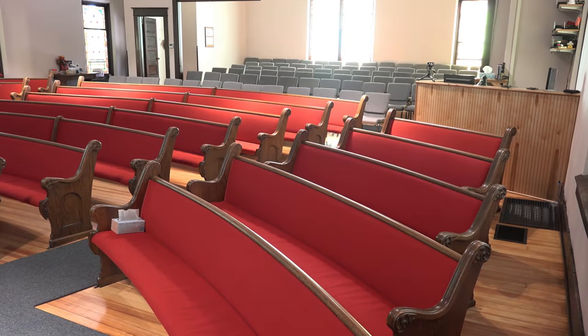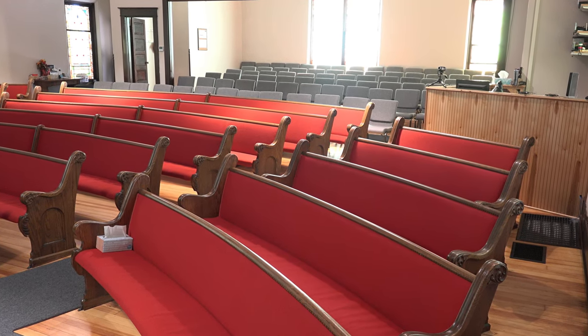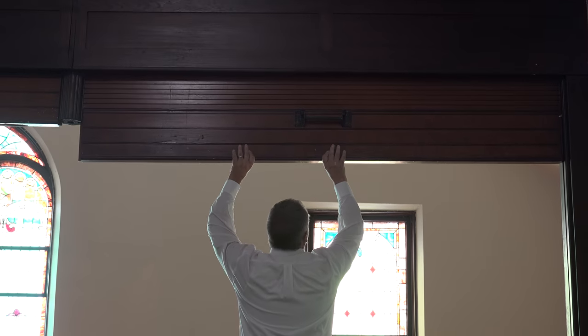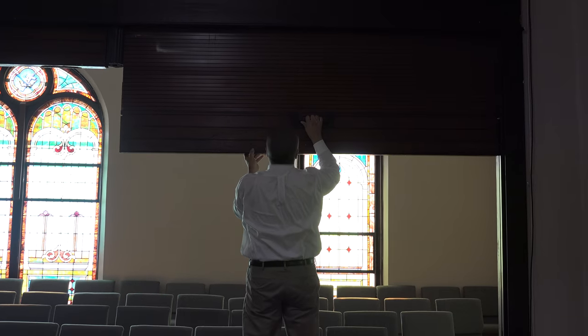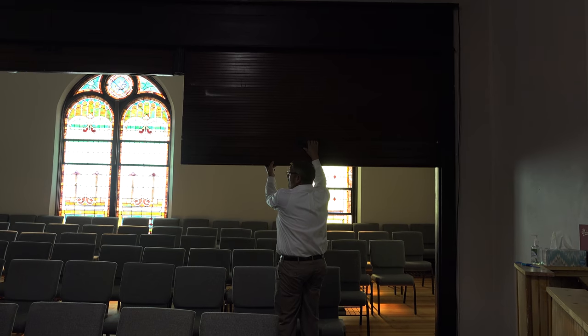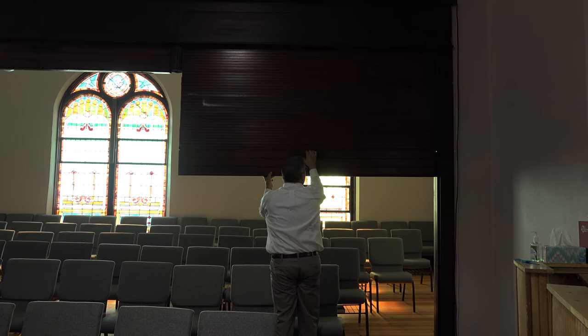I noticed in looking around this church there's kind of an added room in the back with some chairs and fill-in type seats. Those doors back there are pull-down doors. What it was originally built for was their Sunday school class — that was a men's Sunday school class. And the ladies got the big room for themselves. The doors actually served as a separation.